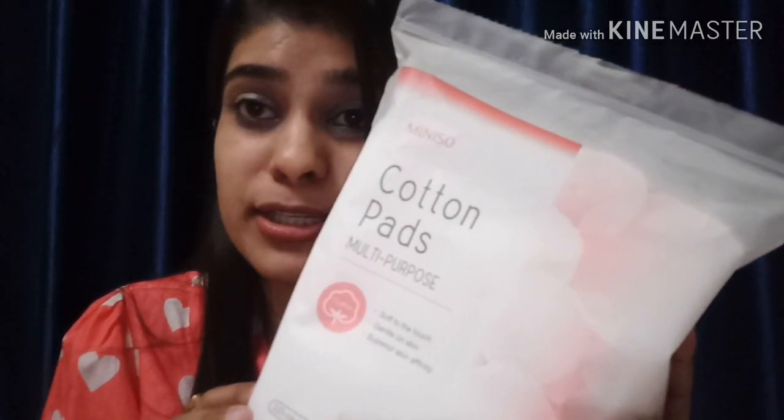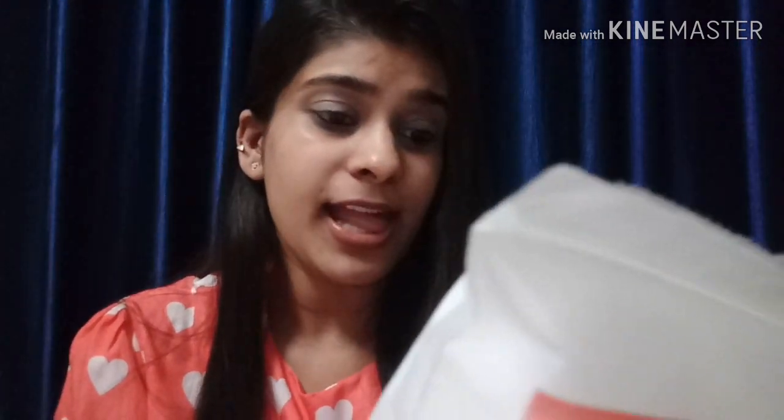So the first thing I'm going to show you is cotton pads — to remove your makeup, but they are multi-purpose so you can use them for anything. These are cotton pads from Miniso. They are multi-purpose, soft to touch, gentle on skin, with superior skin affinity, and you get 225 counts for 250 rupees, which I think is a good deal.